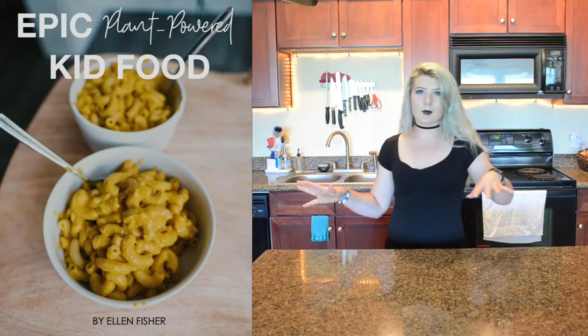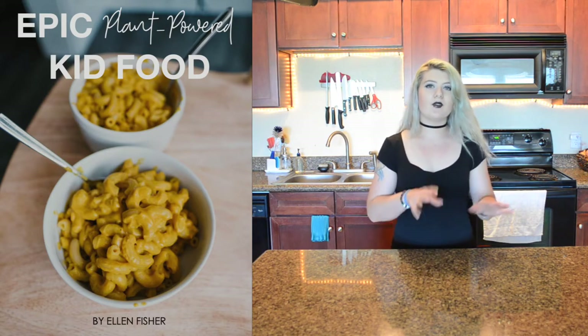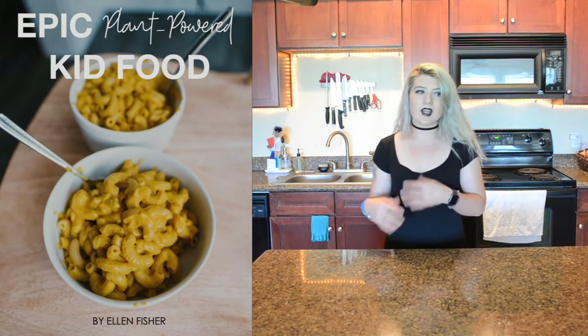This week we'll be recreating one of the recipes from one of these books. This recipe comes from the Epic Plant Powered Kids Food Cookbook, which I feel like is a really interesting and great idea — vegan food directed for kids. But honestly I'm just a big kid so I want these cookies. This book is by Ellen Fisher and we're going to recreate this one today and see if it's as delicious as it claims to be.